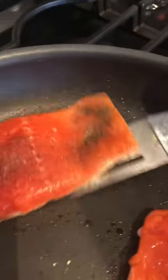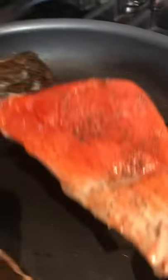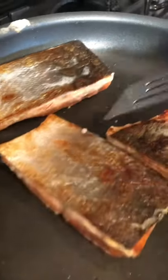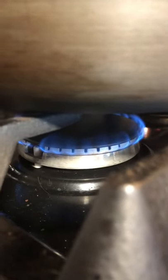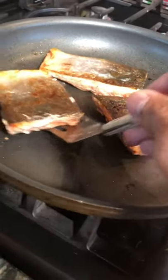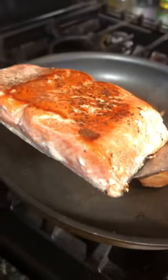Coat a cooking pan with cooking spray. Total frying time: three minutes, and then you turn it over. After three minutes, adjust the heat to low to medium and cook the other side for another two minutes. Total frying time: five minutes. After that, just transfer it to the plate.